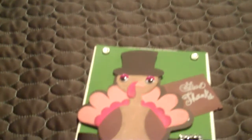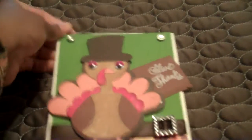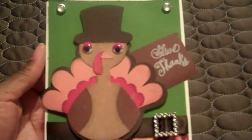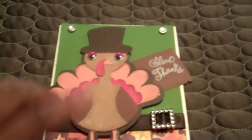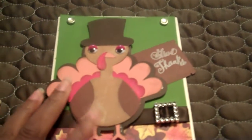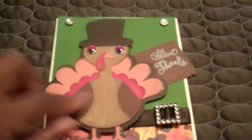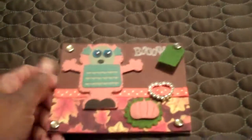Another challenge on Scraps of Color — the Cricket challenge. I was rushing and wasn't paying attention; it was supposed to be a Halloween card, but mine's a turkey. I'll just give it away. I thought it came out cute. The turkey was from Create a Critter, and I also used that little fuzzy stuff from the dollar bin at Michael's — I can't remember what it's called.